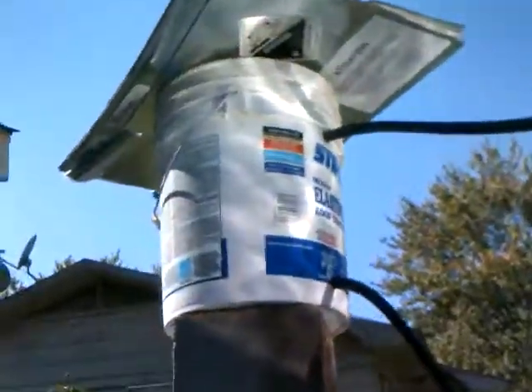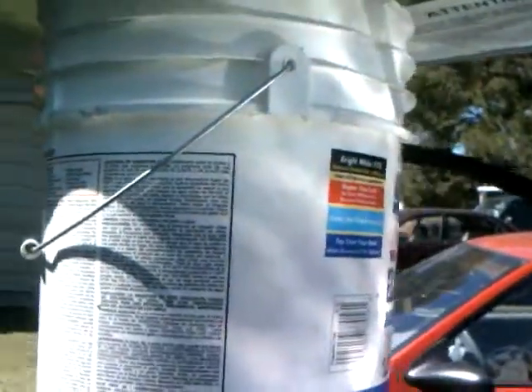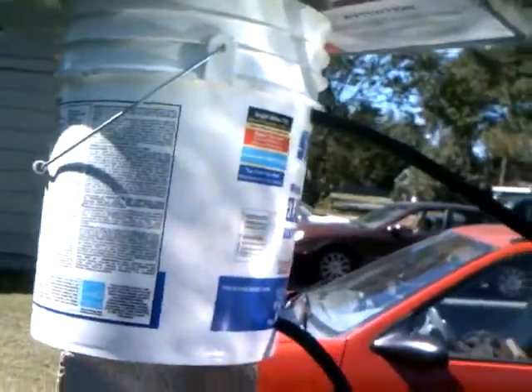Got it running into this bucket up here. Got the bucket covered so the sun won't heat the water up here at all, so everything should be coming right out of my water heater.